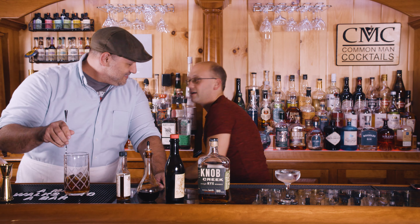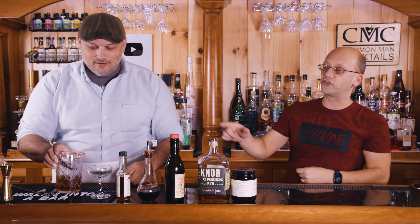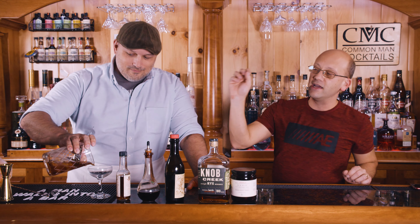Here's the breakdown — we're making a Manhattan. It's going to be two ounces of rye, because it's classic and it's probably what came first. The classic recipe calls for rye. So two ounces of rye, one ounce of sweet vermouth, two dashes of Angostura bitters, one dash of orange bitters, and a brandy cherry.